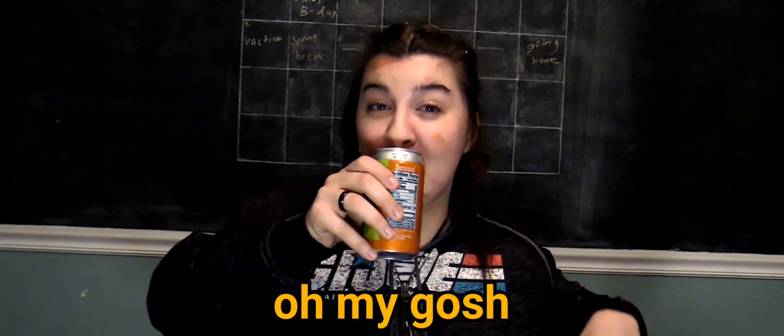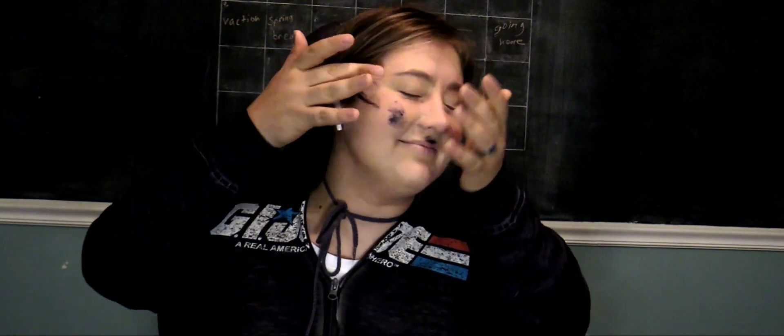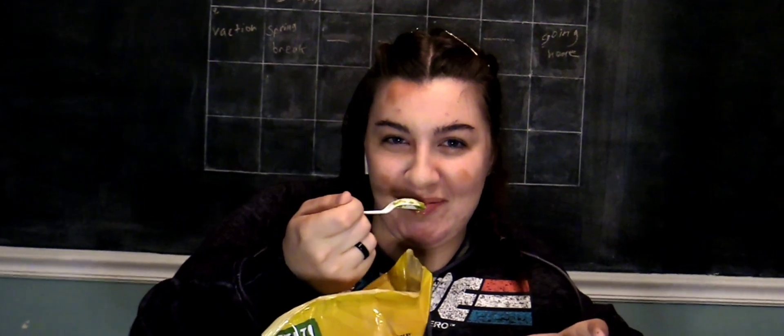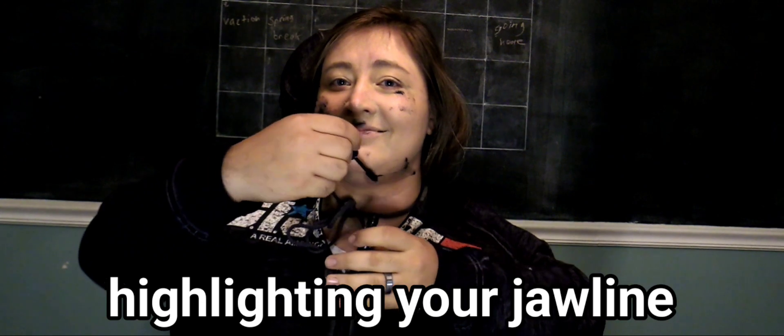Being a YouTuber is stressful. See those cat eyes right here? All the way back to Egypt. There's a spoon here — I'm just gonna eat the guac. Yummy. Right here as a contour, highlighting your jawline.